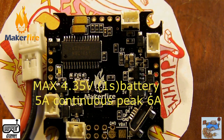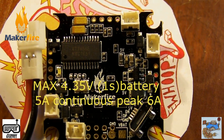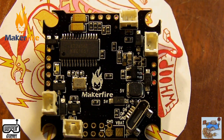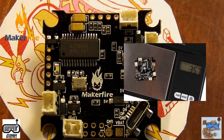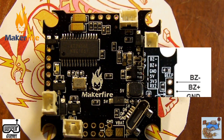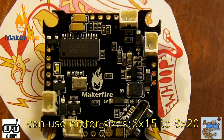The power supply is 1S Max and it's using the 2.0 size power connector. The board measures 30 by 30, so it's going to fit all of our Whoop frames, and weighs just a little over 3 grams. It supports LEDs and a buzzer, which is cool, so it makes it perfect for a custom Whoop build.